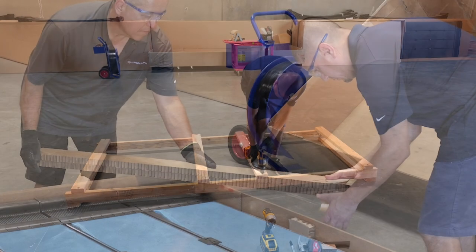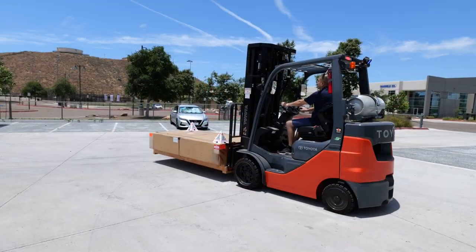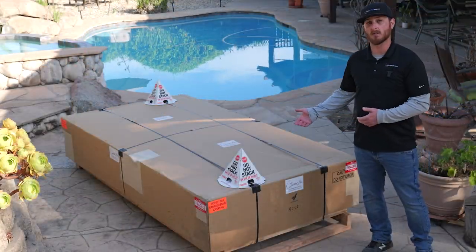Because every Swimlux system is custom built for you, we take great care in packaging your system — from hand building the pallet to making sure all components are protected for shipping. This is what you can expect when your system arrives to your home.